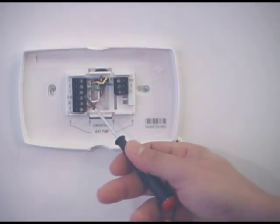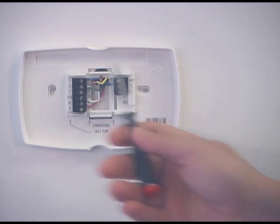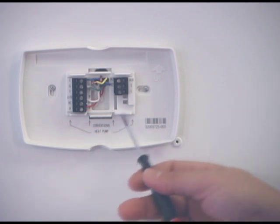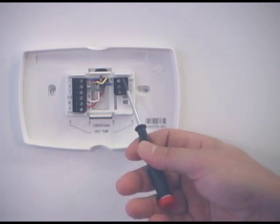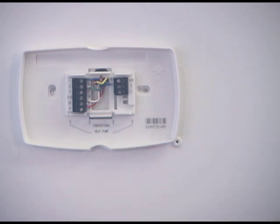We will take them out one at a time, put the label on them, and then go ahead and remove the existing thermostat. Be very careful not to knock off the labels. Here's a little hint: before you get started removing the wires and labeling, if you have a camera or smartphone with a camera, take a picture of it. Then you have a visual reference of where the wires were originally.